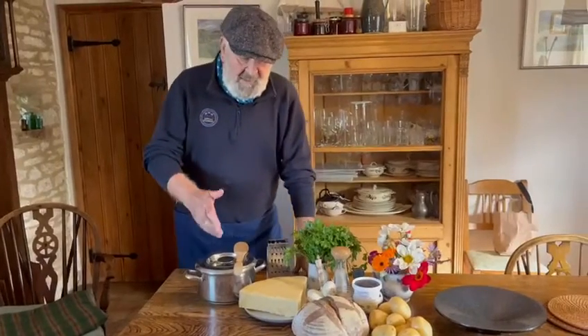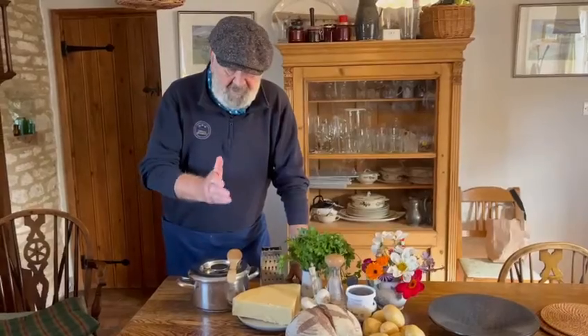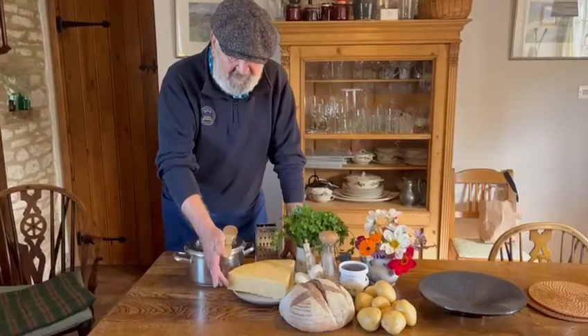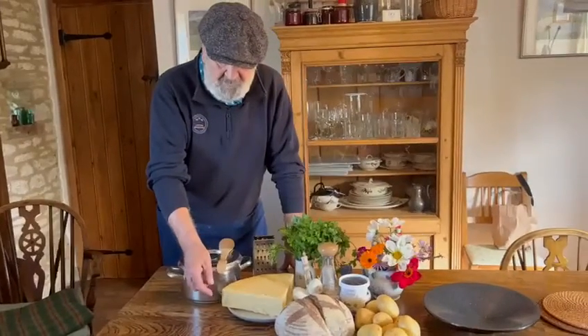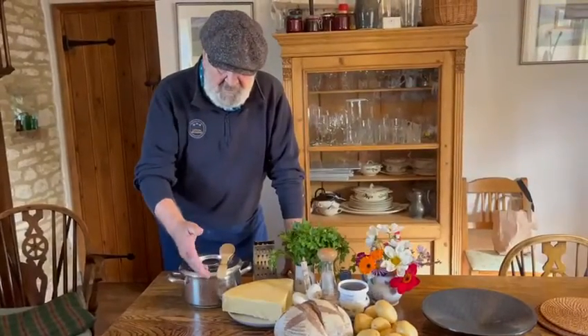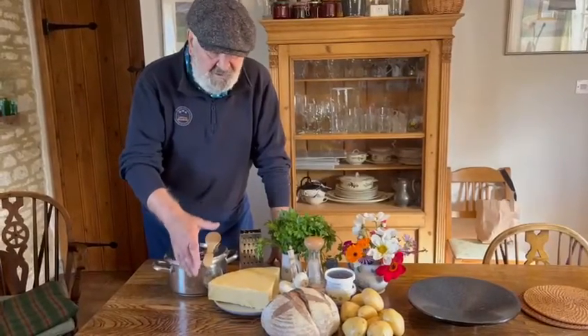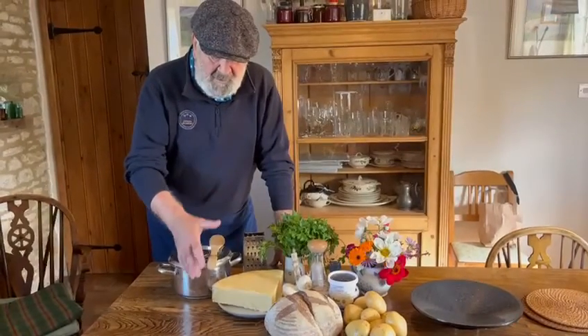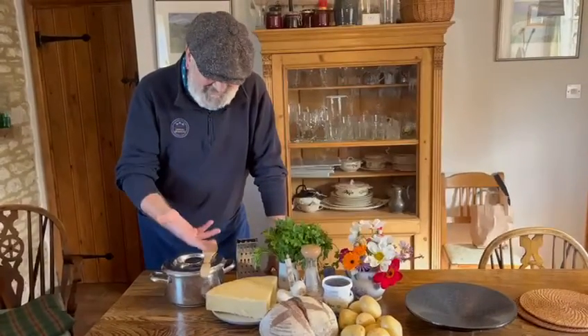Right, so we're going to be making aligot, which is a traditional dish from Auvergne using potatoes and Salers cheese, which is an Auvergne cheese. You don't have to use Salers — there are various other good melting cheeses you can use — but this is a really good cheese to use because it will melt beautifully, it's not too strong, and it is very elastic.